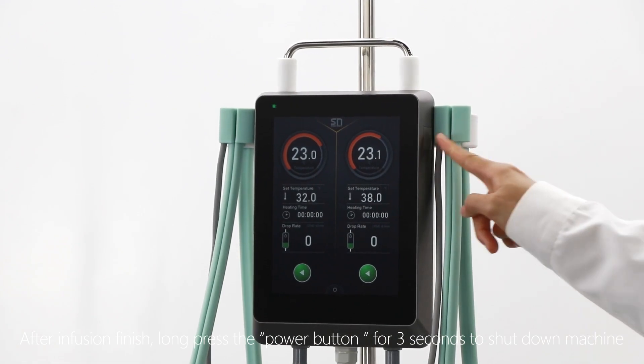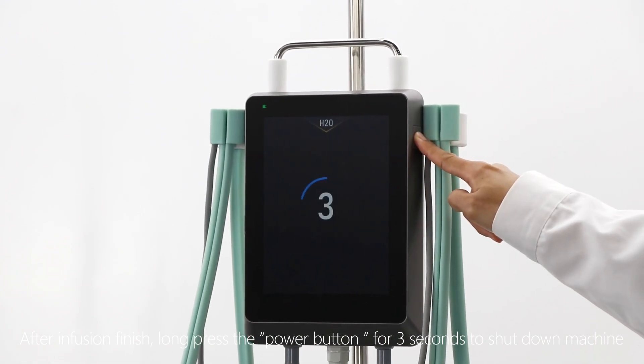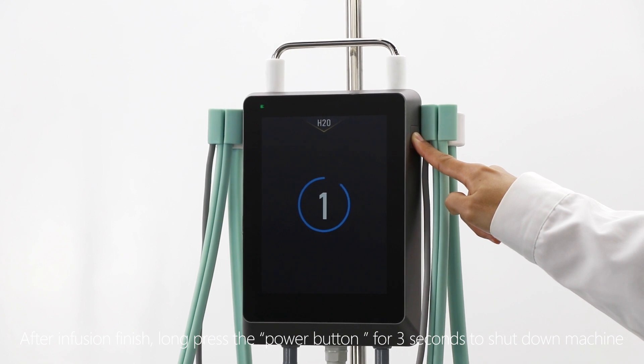After the infusion is finished, press the power button for 3 seconds to shut down the machine.